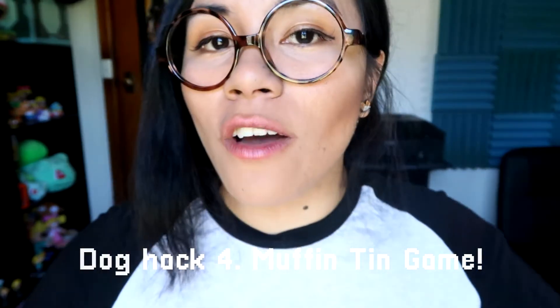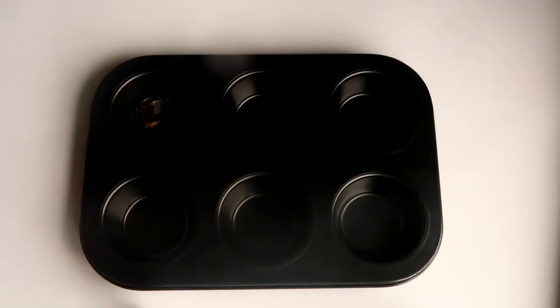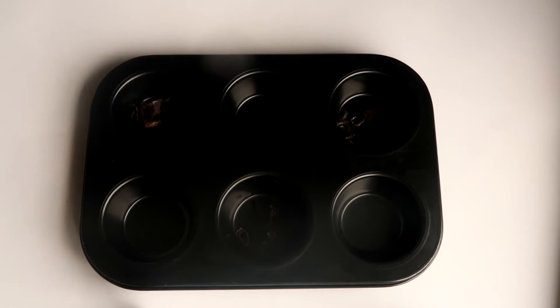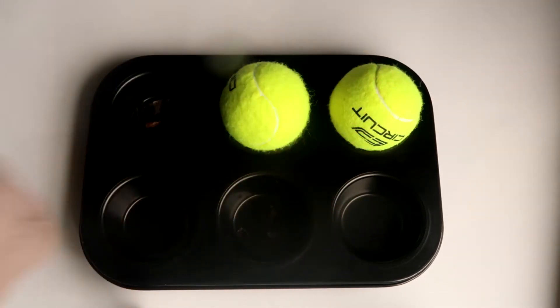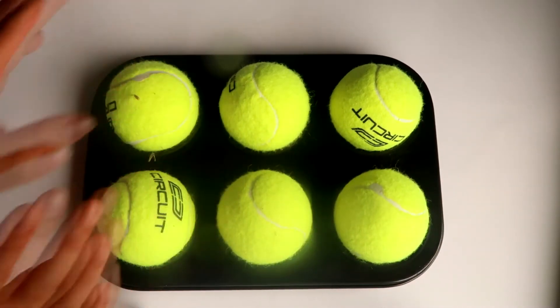For this life hack, all you need is a muffin tin, some tennis balls, and some treats. I am placing some liver treats in random spots inside the muffin tin just to make it a little bit harder and more challenging for my dog. Then all you have to do is cover it up with the tennis balls and give it to your dog — they'll figure out the rest.